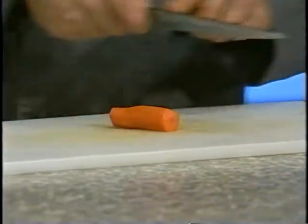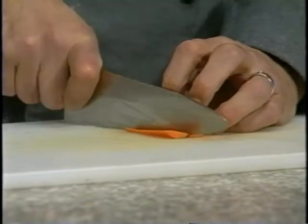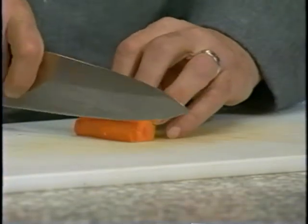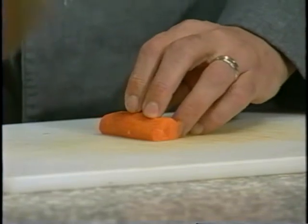So now we're going to do a julienne cut. Here we have a carrot that's been cut into a two-inch section, and we're just going to take a little slice off of it, and we're going to push it off to the side for a stock later. What I'm doing is stabilizing the carrot so that I can cut this without it moving around and possibly cutting myself.